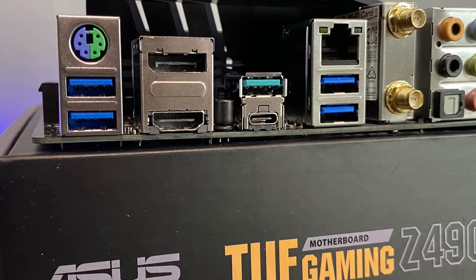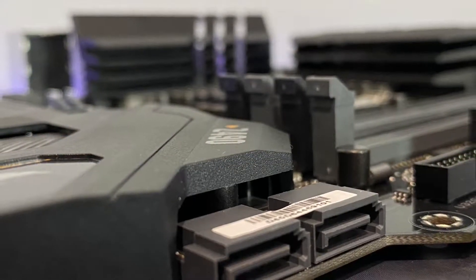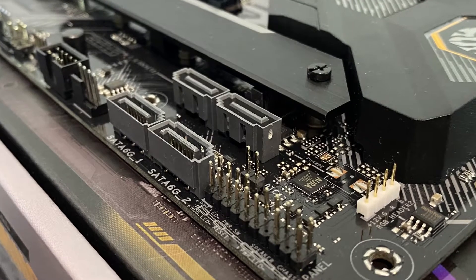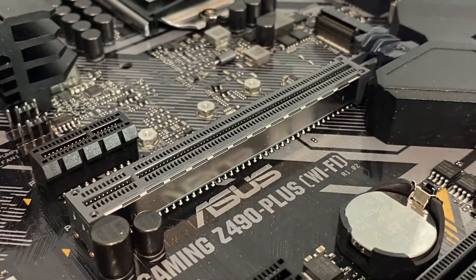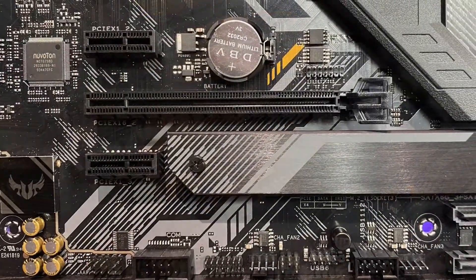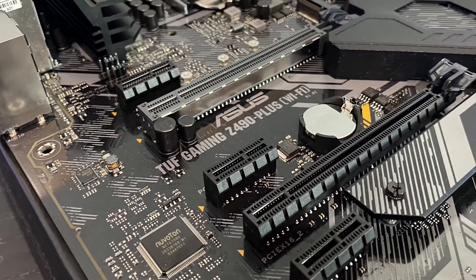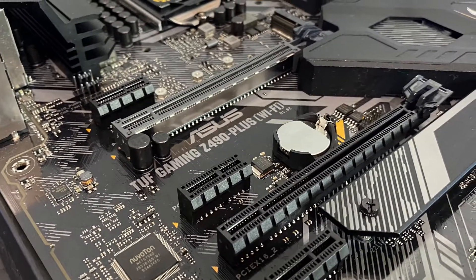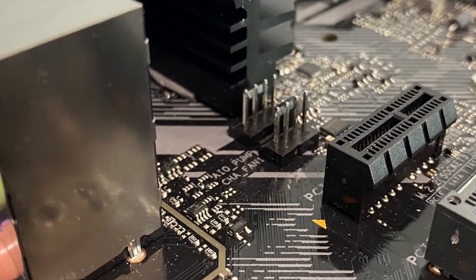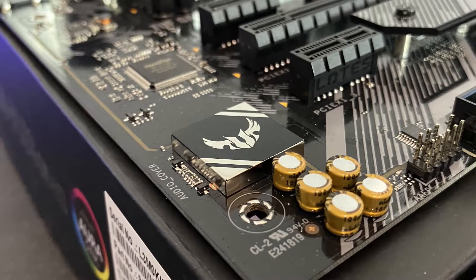For graphics output you have DisplayPort 1.4 and HDMI 1.4b. For storage, there are two side-mounted SATA ports and four standard vertical ones at the bottom of the board, all running at SATA 6 Gbps. There are also two M.2 slots, both KEY-M. The first supports PCIe 3.0 x4 and SATA modes but disables the second SATA port when in use. The second M.2 slot also supports PCIe 3.0 x4, but using it disables SATA ports 5 and 6.